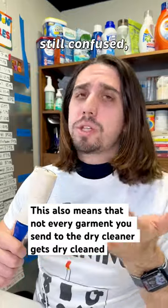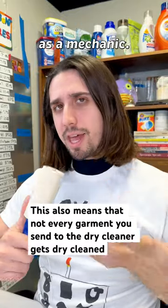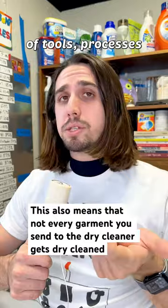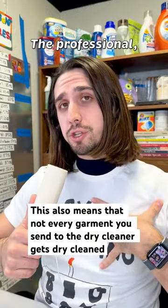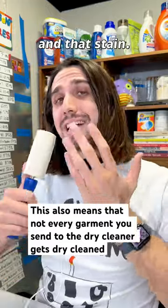If you're still confused, think of the dry cleaner as a mechanic. We have many different types of tools, processes, and equipment to clean clothing, but it's up to us, the professional, to figure out what's best for the specific garment and that stain.